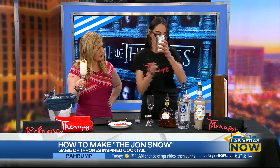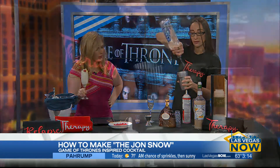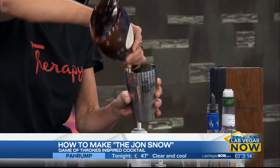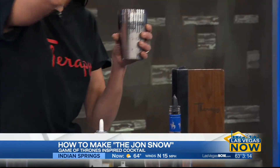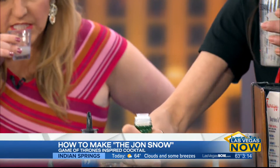We've got ice already in here. We're going to have one and a half ounces of any silver rum. One and a half ounces going in there. White chocolate — we use a Godiva liqueur, but you can use any white chocolate if you prefer. And we are using orgeat, which is an almond syrup. It's very strong and sweet. It smells so good. Over the ice.